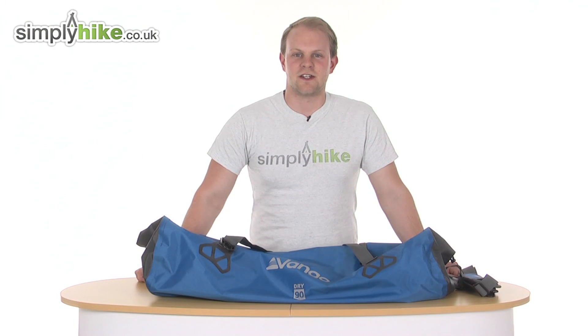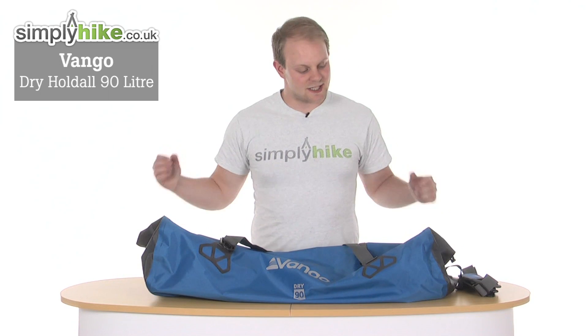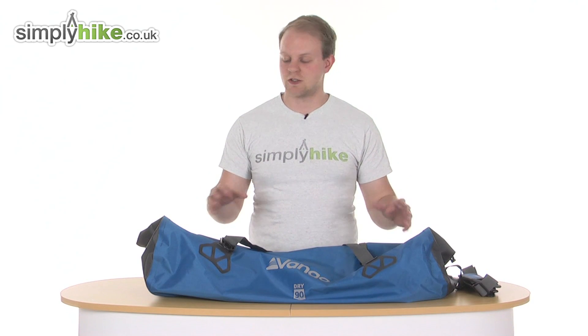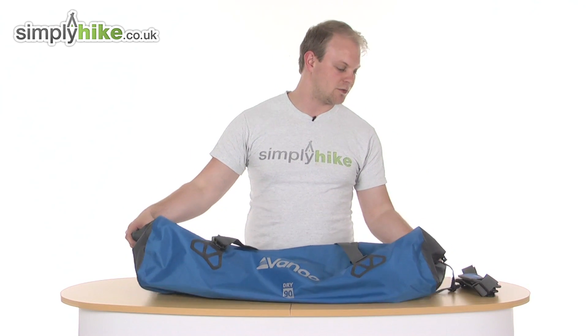Hi and welcome to Simply Hype Decoded UK. Today we'll take a look at the Van Gogh Dry Holdall 90 litre. As the name suggests it holds 90 litres capacity, so it's an incredible size. This is the largest in the Van Gogh Dry Holdall range and it's extremely lightweight at just 0.94 kilograms.